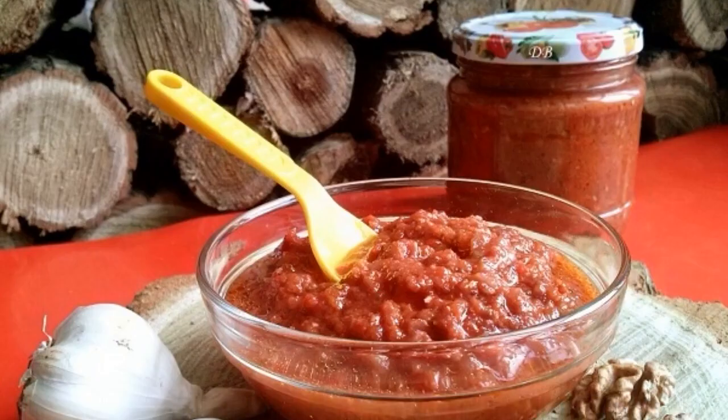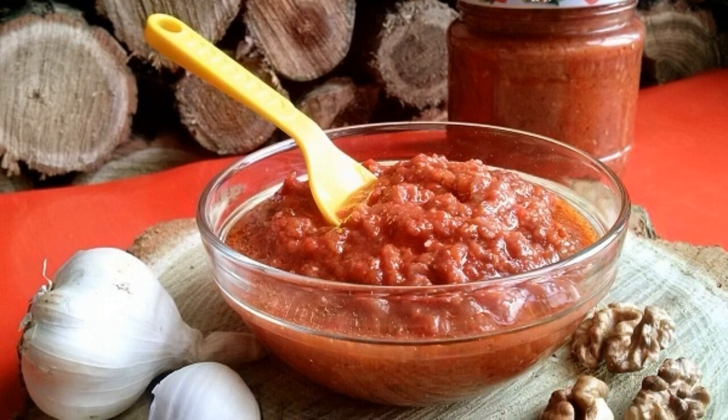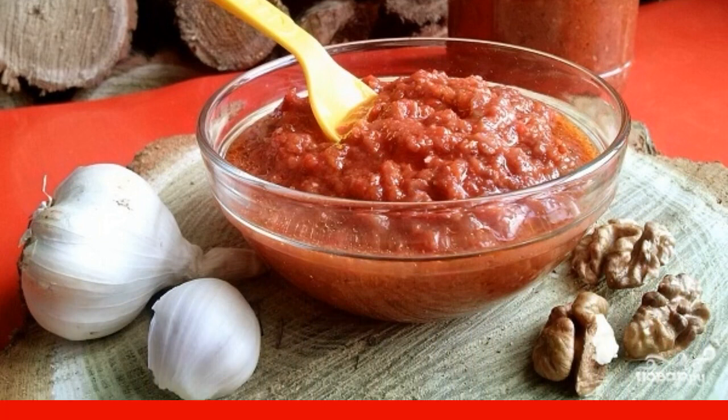20 minutes before cooking is done, add vegetable oil, put the adjika in clean, dry jars and close the lids. Adjika is ready in the oven.